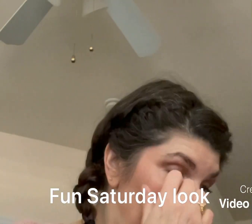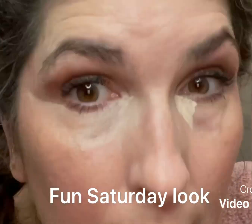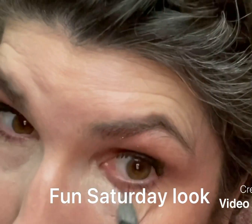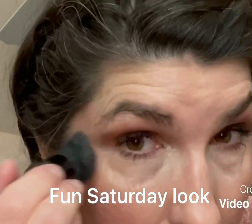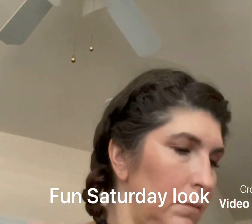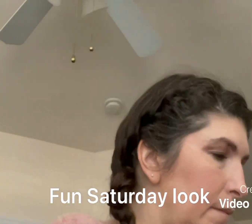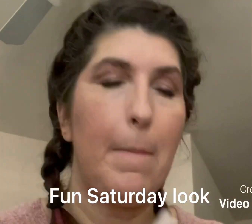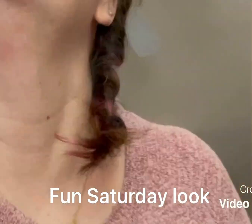I take my light ivory concealer and just give a little extra pop underneath my eyes — nothing major, just a little bit to keep it looking fresh. Then I use my liquid foundation brush to blend a little bit, and I finish with translucent powder to get that finished natural look.